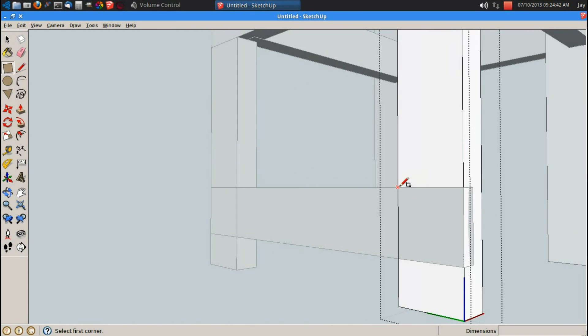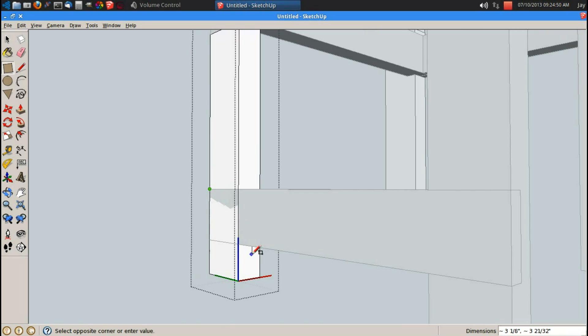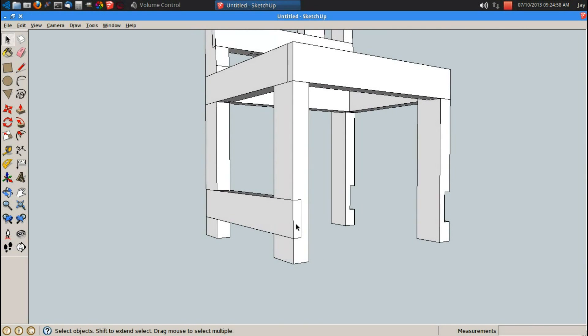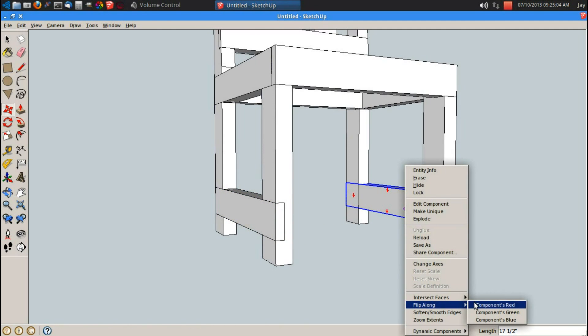I'll edit this leg. R for rectangle, let's cut the other side of this half lap. P for push pull, let's push it in 0.75 inches, enter. Let's modify this back leg. R for rectangle, let's push it in 0.75 inches, enter. That's it. Let's copy this. M for move, control brings up copy. Right click, flip it along the red.